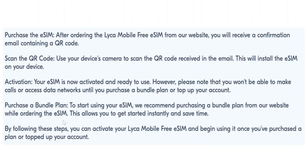By following these steps, you can activate your Leica Mobile Free eSIM and begin using it once you've purchased a plan or topped up your account. And that's all about Leica Mobile eSIM activation. Hope you liked the video. Thanks!